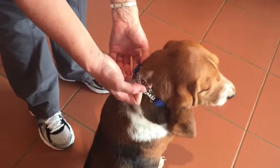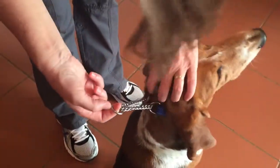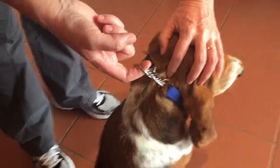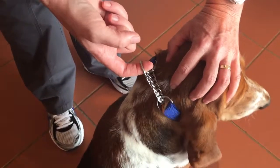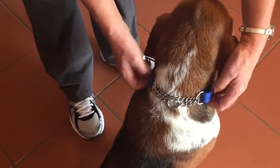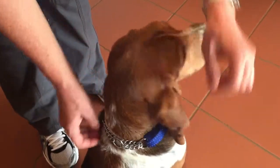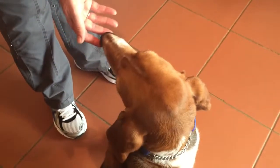If we pull the slip part tight, there must still be just a little gap between the rings. And when we loosen it, it mustn't be able to easily fall off her head, so that we have the best of both worlds.